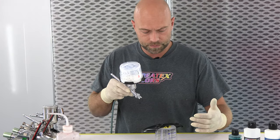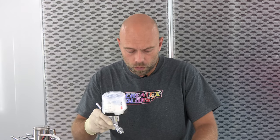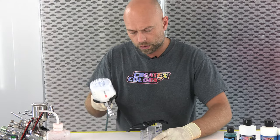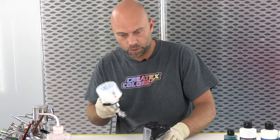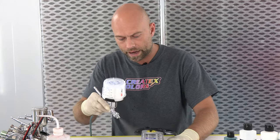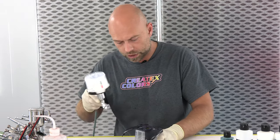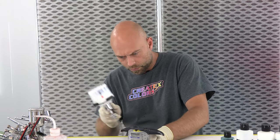I also want to touch on the fact that this is a TH2, so that's a 0.6 nozzle and needle combo. We really don't want to see you spray the UVLS product line with anything smaller than that. It's really more of a large airbrush or small spray gun product. 0.5 is really the smallest we want you to spray it through, because it atomizes better and gives better coverage and performance.